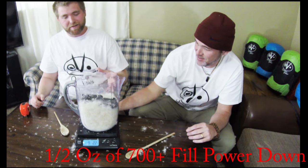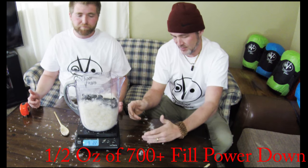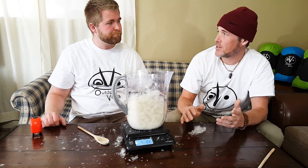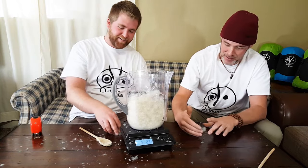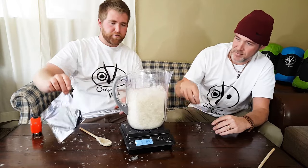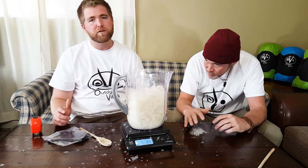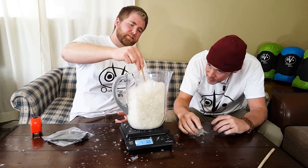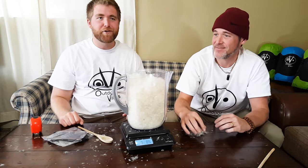That's way bigger an effect than I imagined — I didn't expect it to be this dramatic. This is still only 700 to 750 fill power. I've heard that anything above 800 is pretty much hard to measure because it's just total fluff — it may be more marketing hype above 800, but I'm not certain. Pulling the weight off, there is a bounce-back effect of about a half inch. Even just a little shake on the table and one small poke brings it right back up.